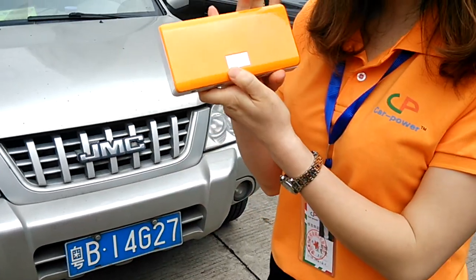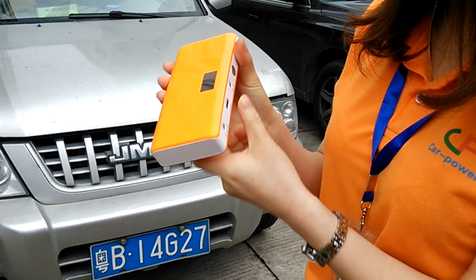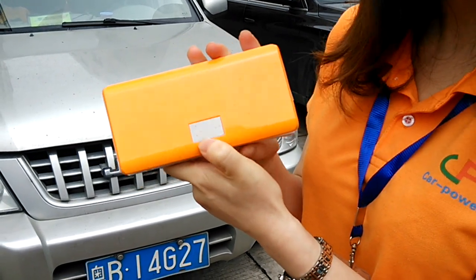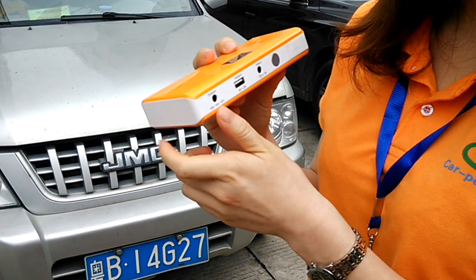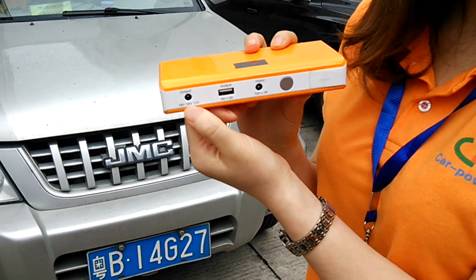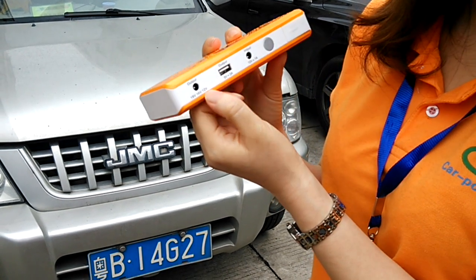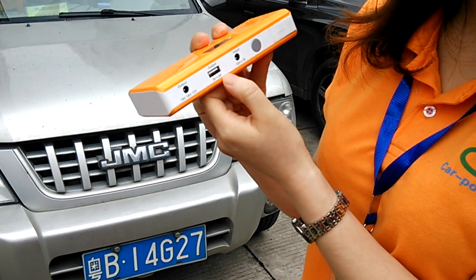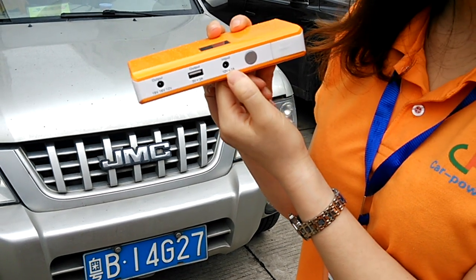You can see there is an LCD display. You press here, you can see the capacity. And then there is an output for 19V, 16V, and 12V. This is the 5V output. This is the input 12V.